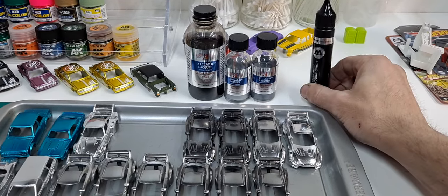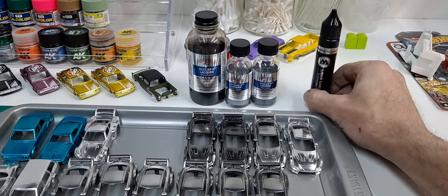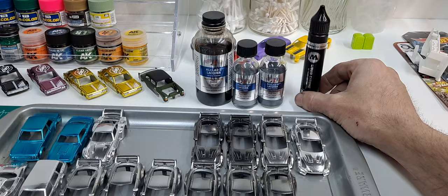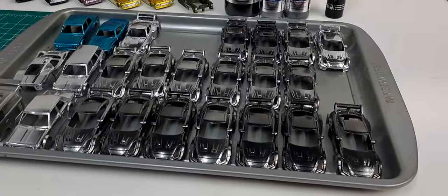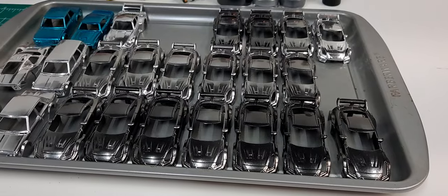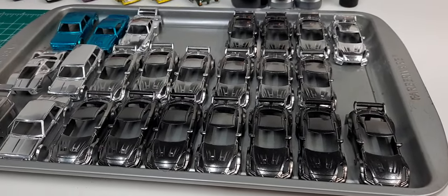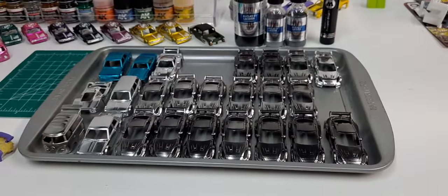Food for thought — the Molotow is more expensive but way, way easier, I think. That's all I got to show you today. Make sure and stay tuned — I think these cars are going to come out awesome painted with the Tamiya candies, but I won't know until I do it. That'll be the next video I post — maybe, maybe not, we'll see. Have an awesome day.